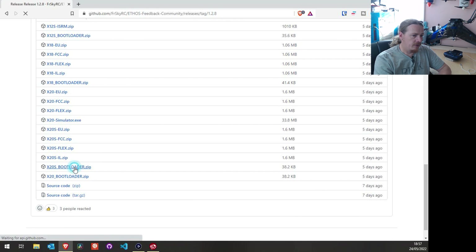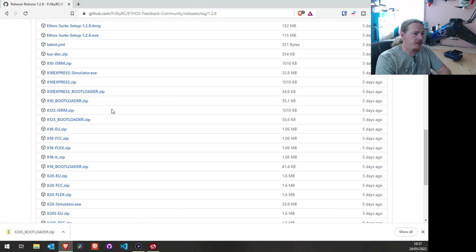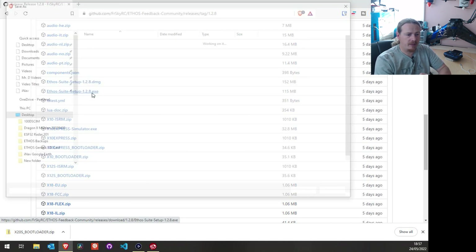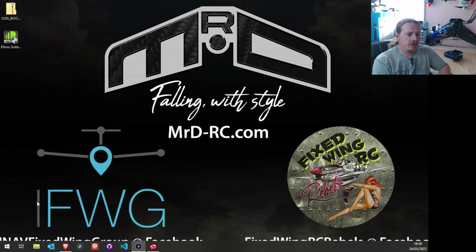I'm going to download the X20S bootloader and stick it on my desktop. While I'm here, I'll also download the Ethos Suite — the EXE file is for Windows and the DMG file is for Apple. Download whichever version suits you and we'll install that in a moment. The files have downloaded, so let me just hide that and you can see I've got them on my desktop.